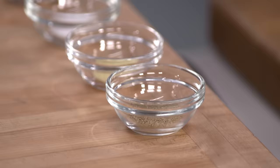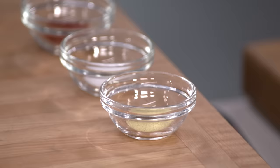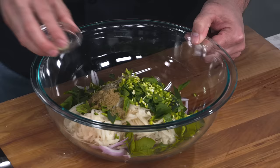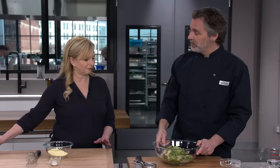Now to spice these. I'm starting with one teaspoon of cumin, one teaspoon of coriander, and one teaspoon of ajwain seed. This is often used in fried foods in India — it aids with digestion and has a woodsy, thyme-like flavor. Then a quarter teaspoon of fenugreek, a half teaspoon of table salt, and a half teaspoon of Kashmiri chili.